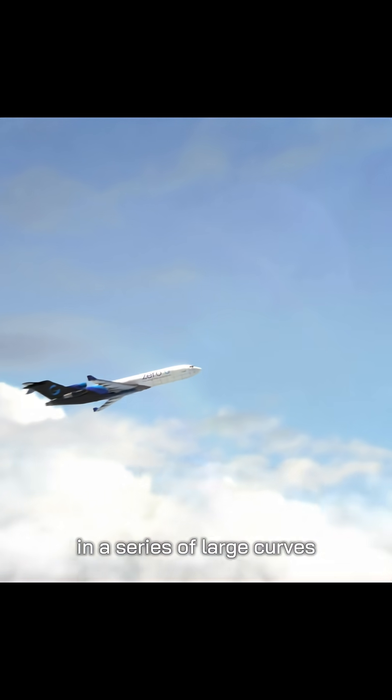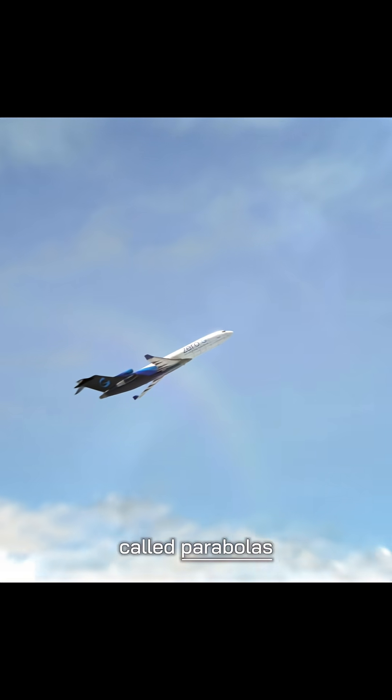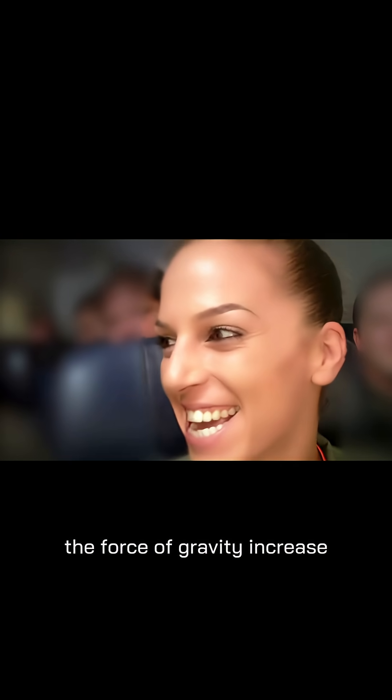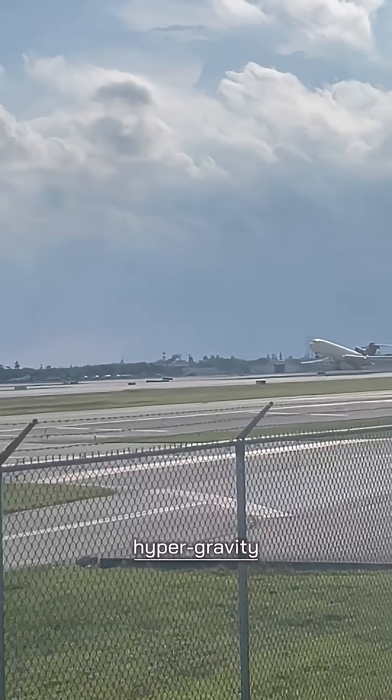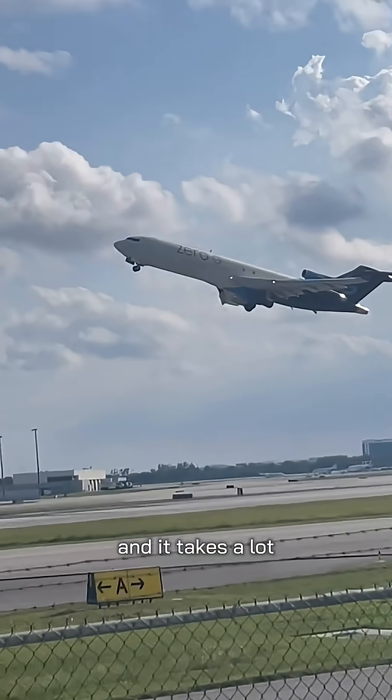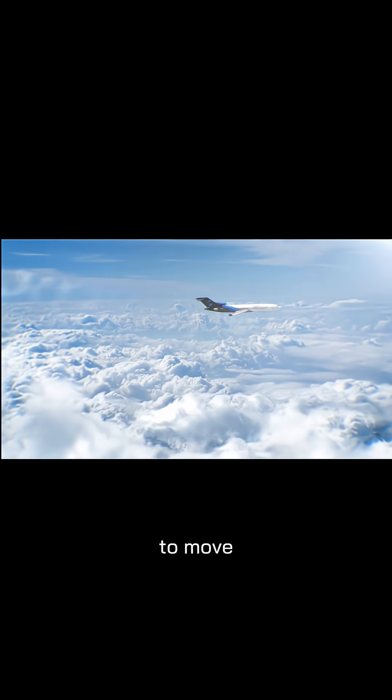The plane flies in a series of large curves called parabolas. First, the plane pulls up into a steep climb, and you feel the force of gravity increase about two times your body weight. This is called hypergravity — your body feels heavier, your face pulls down, and it takes a lot more effort to move.